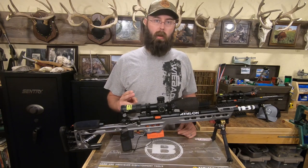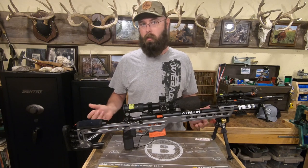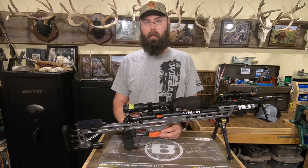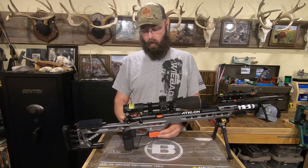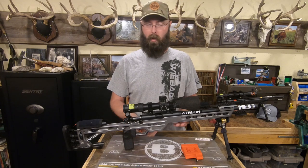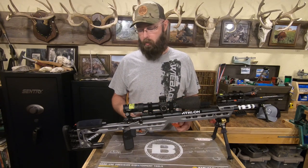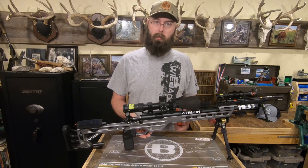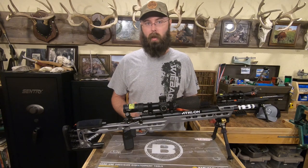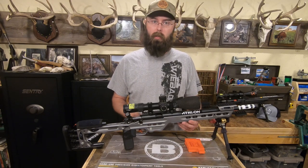A couple of things to be aware of. One, it's likely going to be heavier than the factory setup — if you're into competition, that's usually a good thing. Number two, occasionally people will have a feeding issue when they go from the factory setup to a chassis. Almost all the time, that can be remedied by adjusting your magazine catch either up or down a little bit to get the magazine oriented just right. Almost all chassis manufacturers offer some sort of adjustable mag catch, so if you have issues, talk to them and they'll get you sorted out. With this MPA, I dropped it in and I've never had a feeding issue.